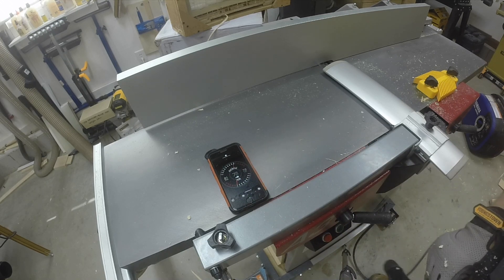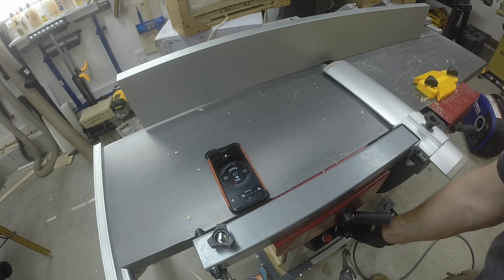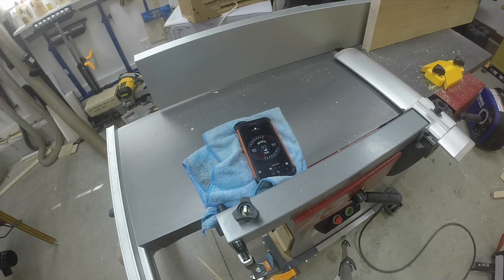Now I am about to turn on the hammer. There we go. That will dampen out the vibrations.